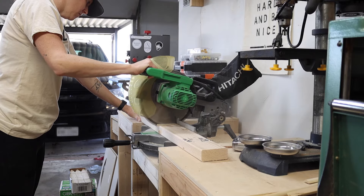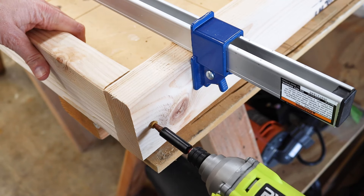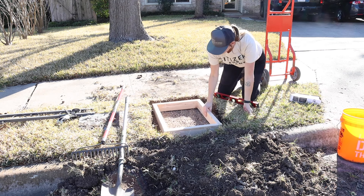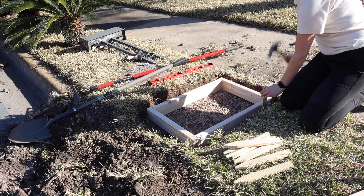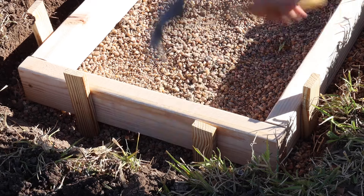Then I cut a 2x4 into 4 pieces and screwed them together to make the concrete form. I moved the gravel around until the form was level and the top of the form was even with the ground. Then I took wooden stakes and hammered them in around the form to secure it into place.